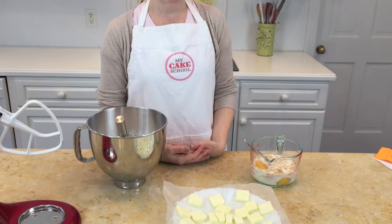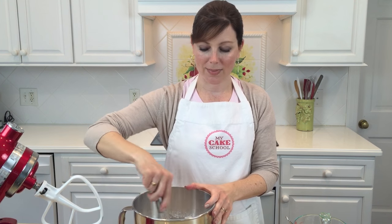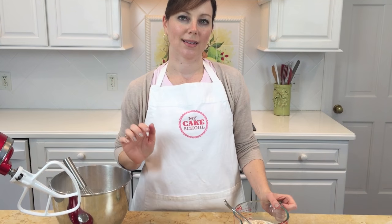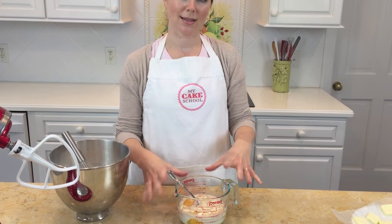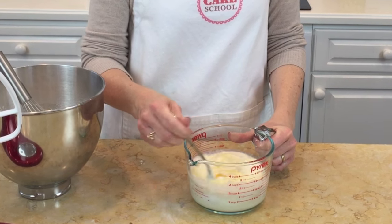The oven has preheated to 350 degrees — make sure you allow a good 20 minutes for it to reach that temperature. The butter has been sliced and is ready to go. In the mixing bowl we have the dry ingredients: flour, sugar, baking powder, and salt. Give those a good whisk for 30 seconds to incorporate them. The liquid ingredients — eggs, milk, sour cream, and flavorings — are in a measuring cup, and you want to make sure everything is combined before you get started.